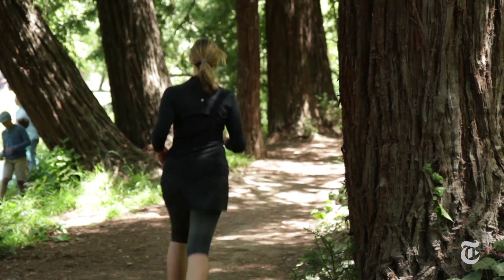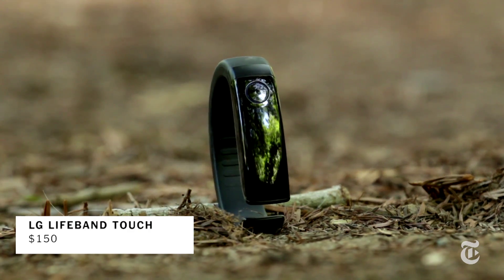At first blush it seems like the LG Lifeband Touch is going to be a slam dunk because it's only $150 and you can use it with any phone. The Gear Fit only works with a couple of Samsung phones. Unfortunately, that phone integration is not so great. You can't get text or email notifications if you're using an iPhone, and the call notification on an iPhone doesn't include caller ID.